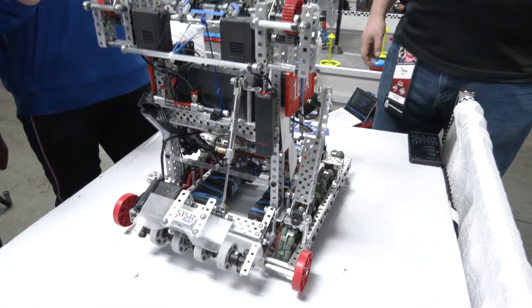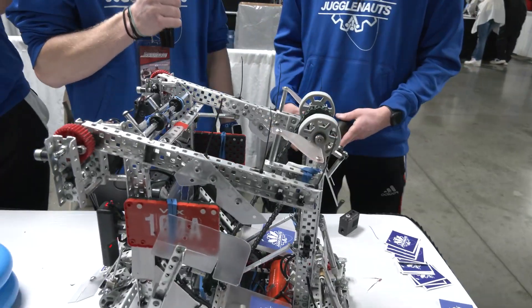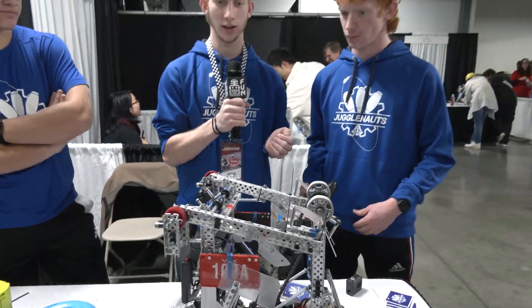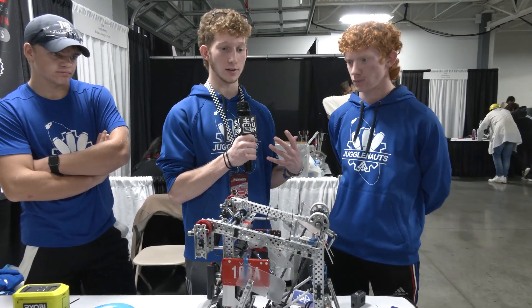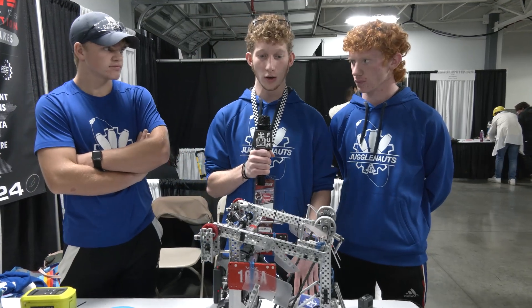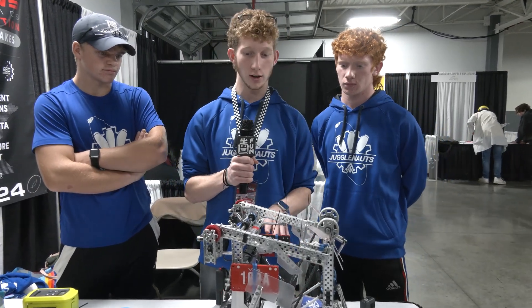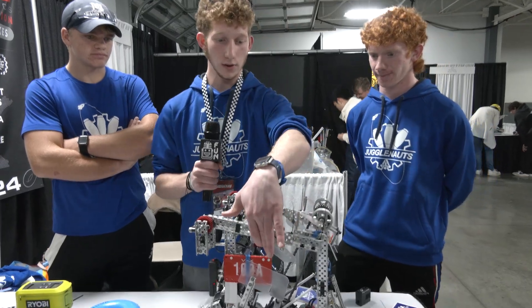Kevin, talk to me about the passive hang back here. Your team has been so clutch with this so far — walk me through what you're doing. So a hang is only three points this year, and while high stakes are a big play at the end, the hang is also important. So we wanted to keep the robot very light, and to do this we made a passive hang.